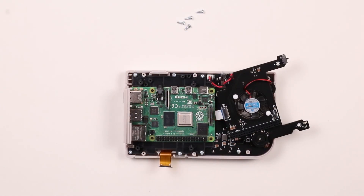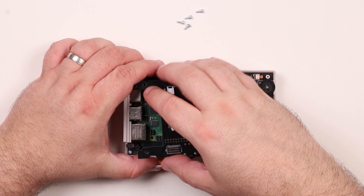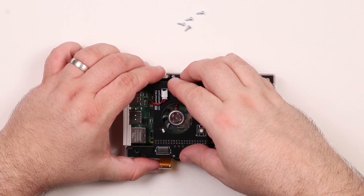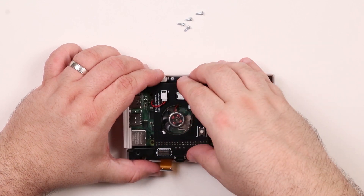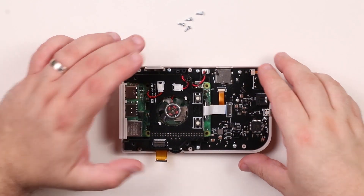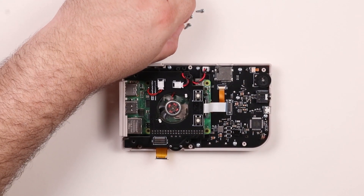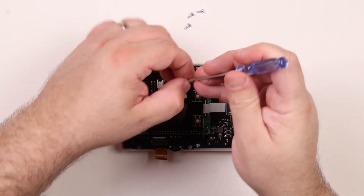Next the fan board must be reinstalled. Line the header on the fan board up with the header pins on the Pi and press into place. Make sure the fan board is firmly seated — when installed properly the four mounting holes will line up with the standoffs. Use the four screws removed previously to fasten the fan board in place. Do not over tighten the screws.